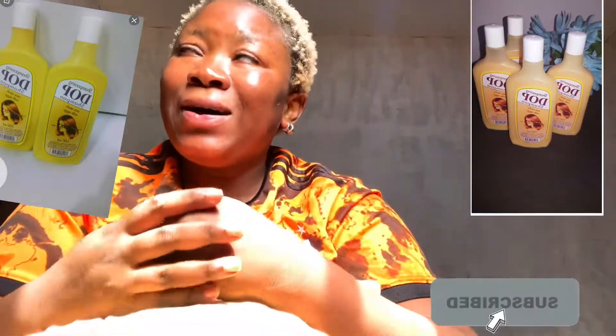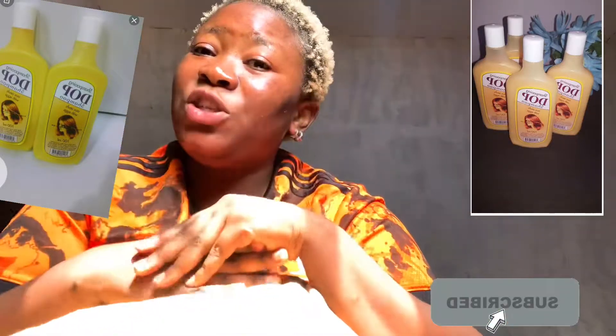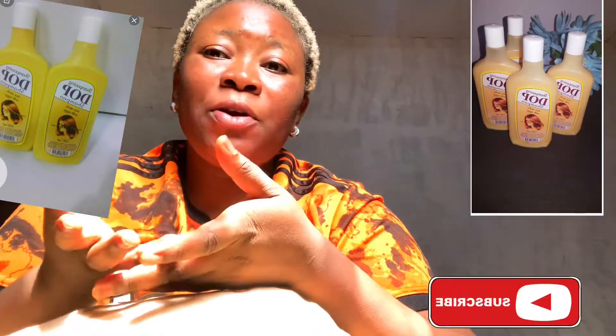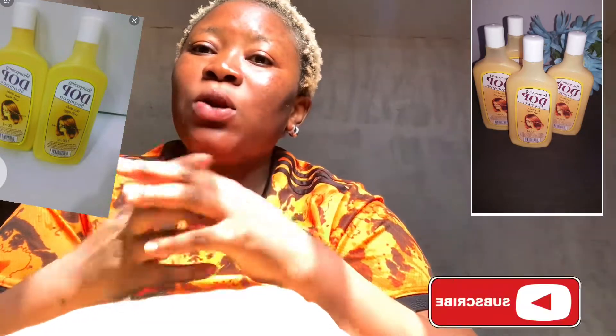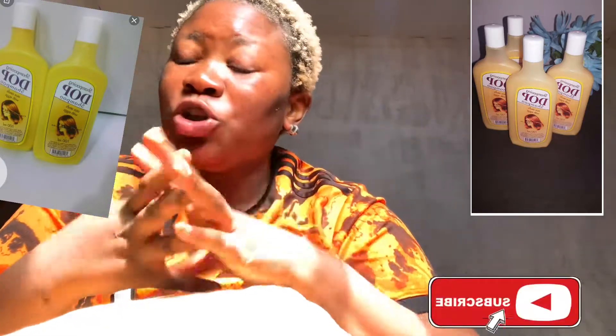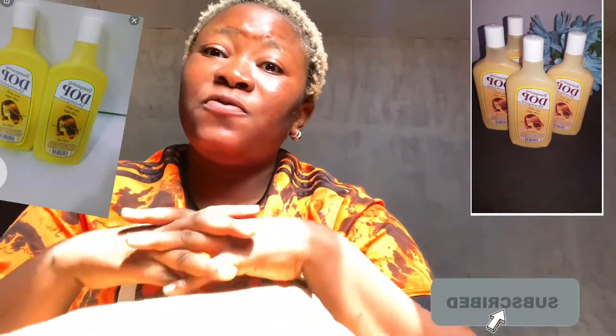Now, apart from clearing your dark knuckles, here are one or two other uses for Diopi shampoo. One, you can use it to mix your black soap if you want to brighten up, or you can use it to mix your body wash if you want to whiten your skin. Diopi shampoo is mild, so it's not going to damage your skin. You can also use it to take your bath directly.